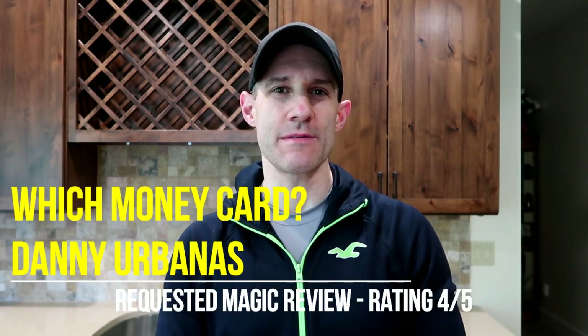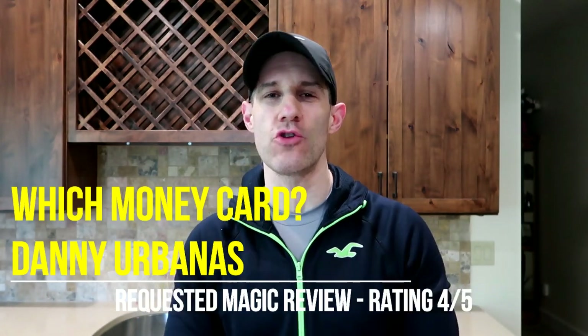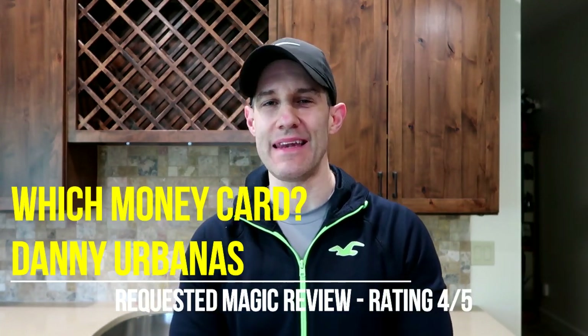Hey everyone, welcome back to Unbiased Magic Reviews. Today I have a requested magic review for you. We're going to be taking a look at Witch Money Card by Danny Urbanus.